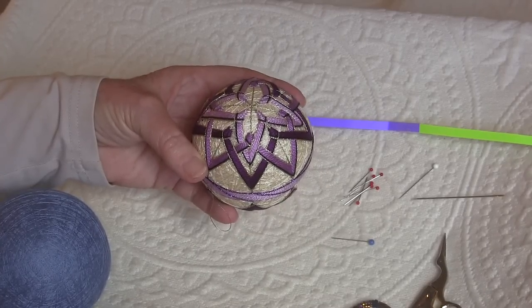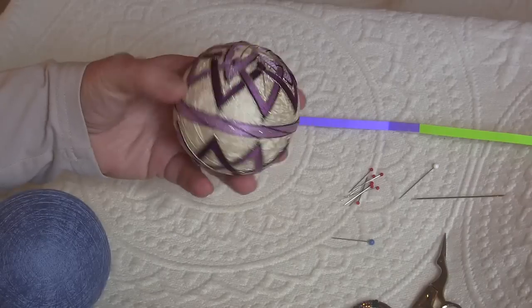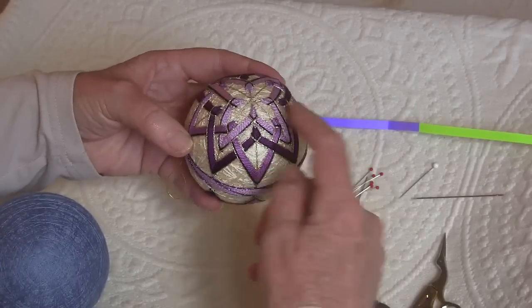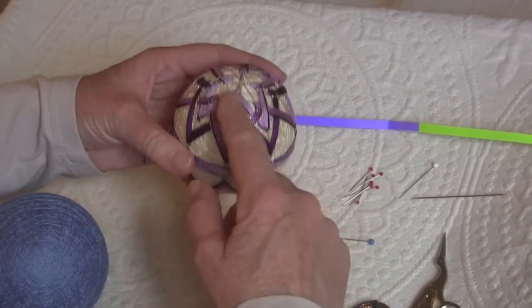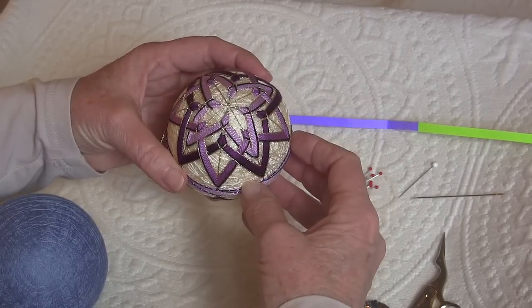I'd like to show you how to mark a simple eight division on a Japanese Temari ball. This is the kind of design that you can stitch on a simple eight. We have a north pole, a south pole, and an equator, and it's divided into eight vertical sections.